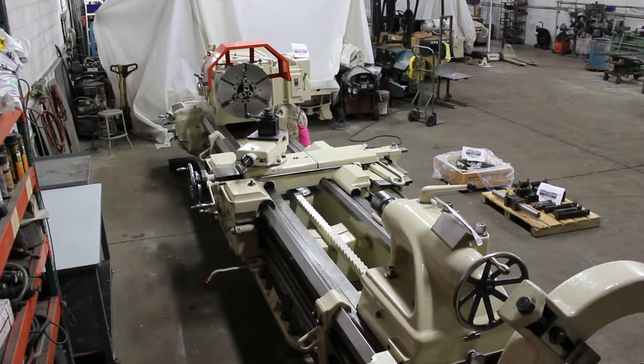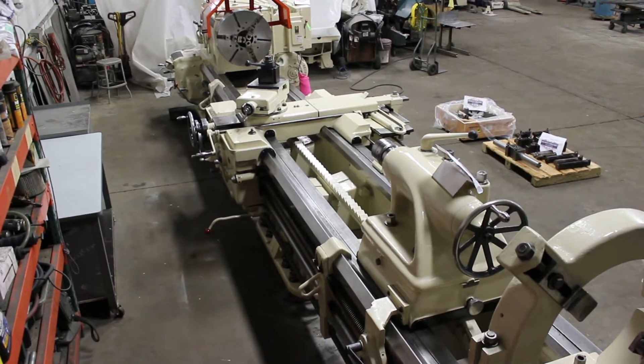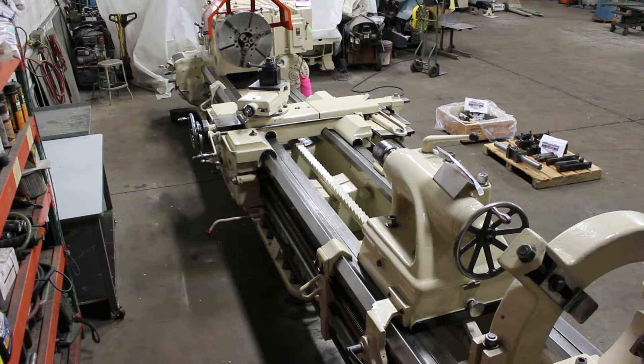Hi, this is Bill with Machinery Consultants out in Salt Lake City, Utah. We'd like to thank you for your time to preview this absolutely heavy pattern, amazing Monarch.